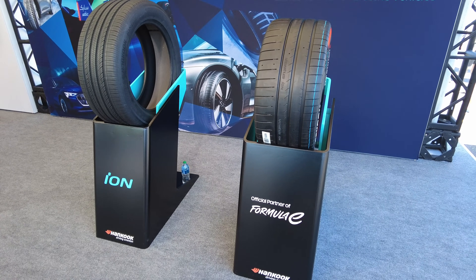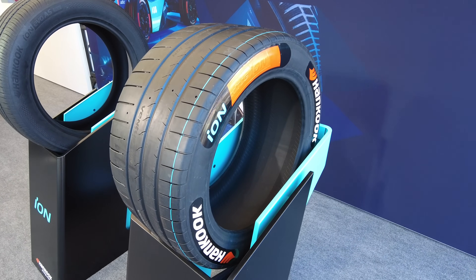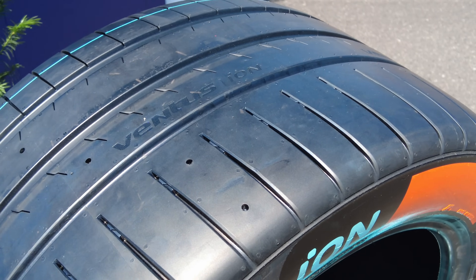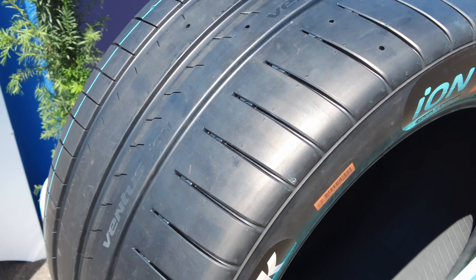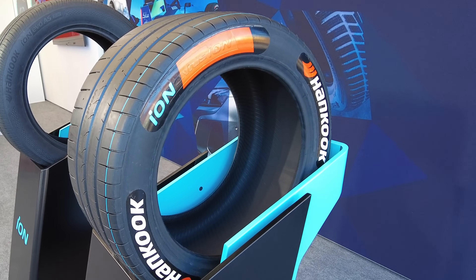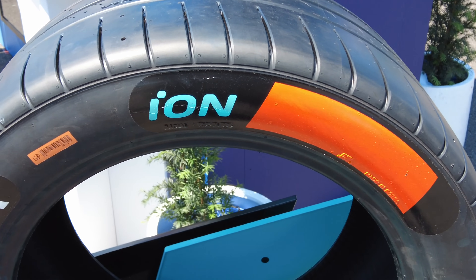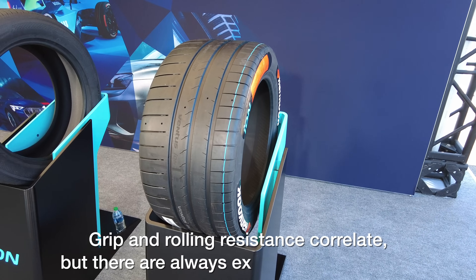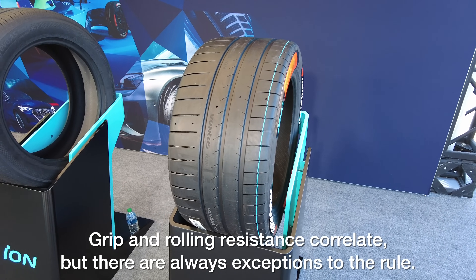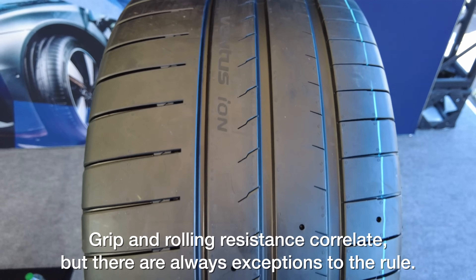But what about a more apples-to-apples comparison? Hankook supplies the tires used in Formula E. As a racing series, grip is the most important factor, but rolling resistance also matters since these are electric cars intentionally starting the race with limited energy. So in the context of designing a racing tire for a fairly specific scenario, improving rolling resistance will generally come with sacrificing grip.